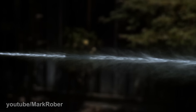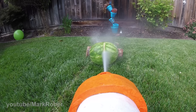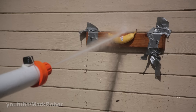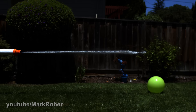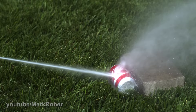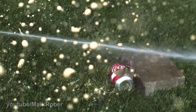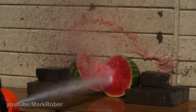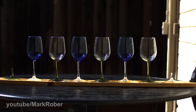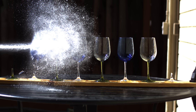But first let's just take a moment to appreciate the destructive power of a stream of water traveling at 272 miles per hour. Watermelons are great, but I wanted to see how she would fare in a real water fight in addition to running some further tests. But before we get to those, let's talk about how we made it and how it works.